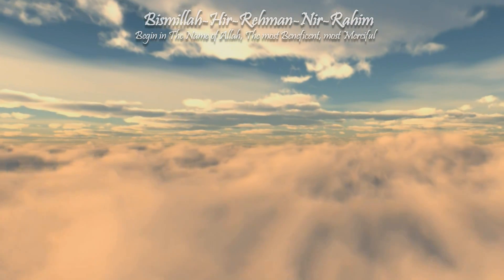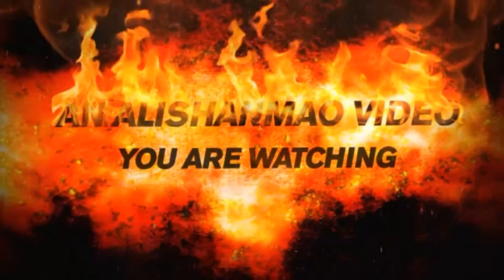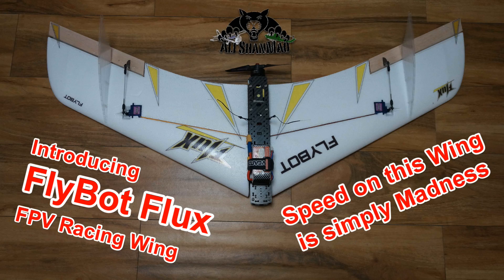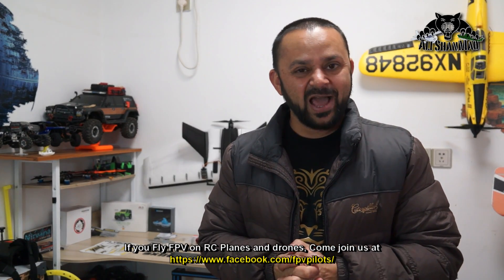Bismillah ar-Rahman ar-Raheem. Asalaamu Alaikum and greetings — Alisha Maw here, and welcome back to more RC video reviews. Today in this video I'm going to introduce to you a high-speed FPV racing flying wing.